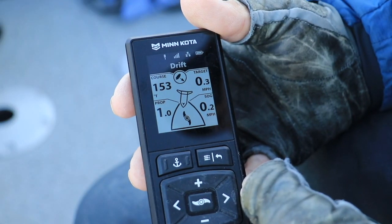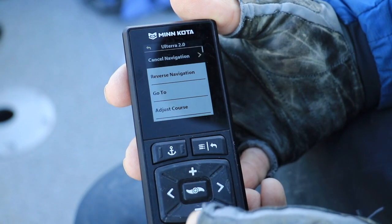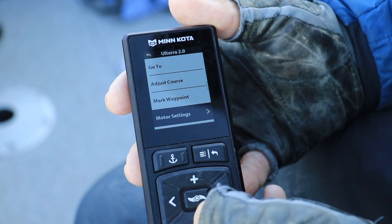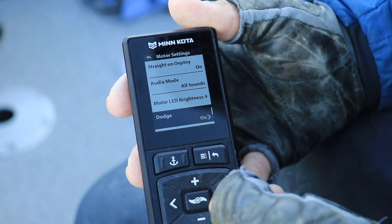Activating Dodge Mode in this way is the default setting for your wireless remote. If you can't access Dodge in this way, be sure that Dodge Mode is active on your remote by pressing the Menu key, choosing Motor Settings, and then toggling Dodge from off to on.